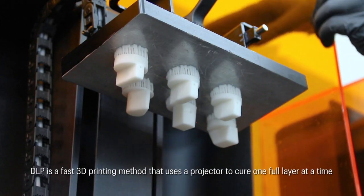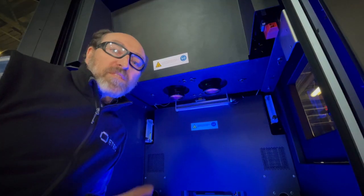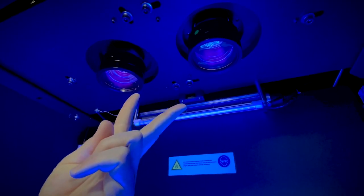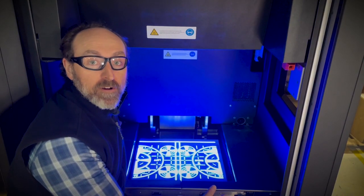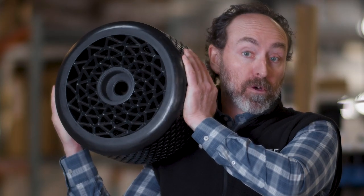DLP technology is one of the most trusted and mature forms of polymer 3D printing. But with the Xtreme 8K, we've literally flipped the script. We've taken the projector from below the vat, which is how most DLP printers do it, and put two projectors above the vat instead. This allows us to expose a very large print layer in one single flash, and also enables bigger and heavier parts that are difficult or impossible to suspend from traditional DLP build plates.